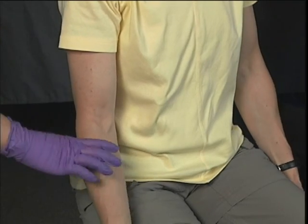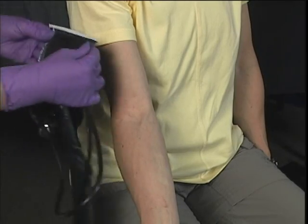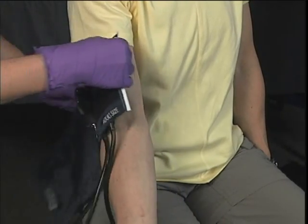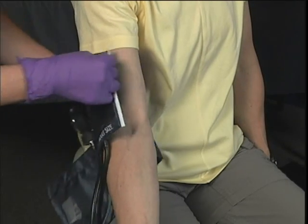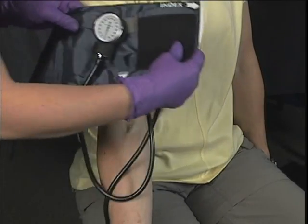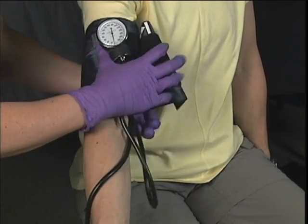For palpation: the arm must be placed at heart level. Cuff size is based on limb size, so measure the cuff appropriately. Palpate the brachial artery and place the cuff over the brachial artery, keeping the bottom of the cuff 1 to 1.5 inches above the bend in the elbow.